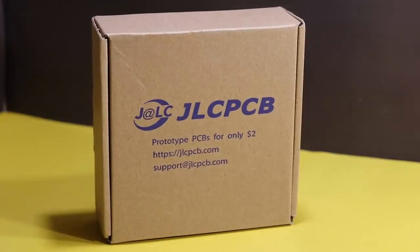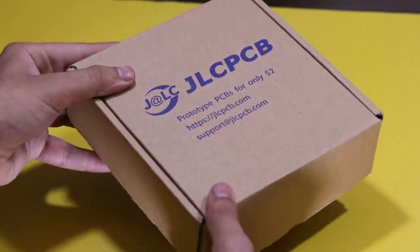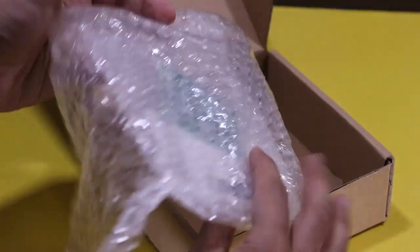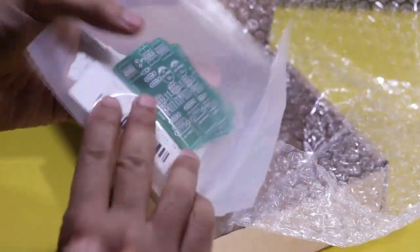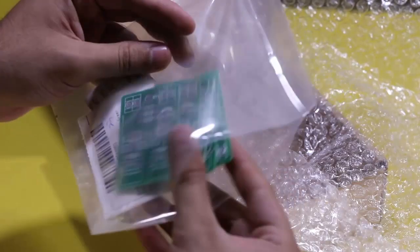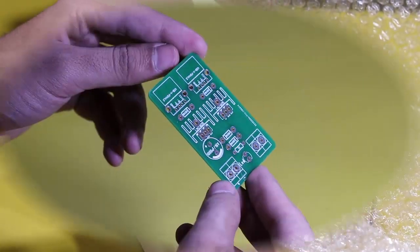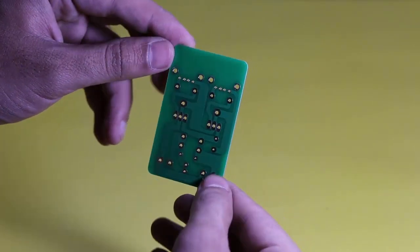So guys, finally I received my parcel from JLCPCB. Let me open the box and show you my new printed circuit boards. As you can see, the build quality is perfect as always.